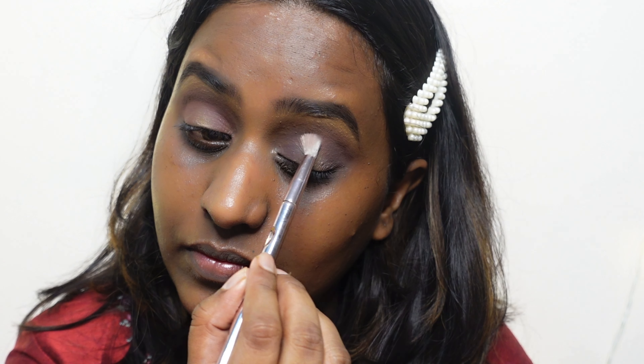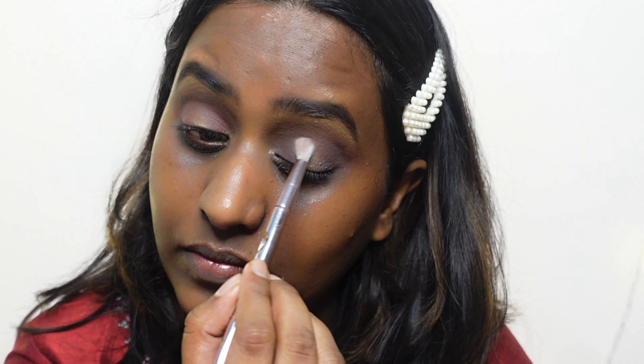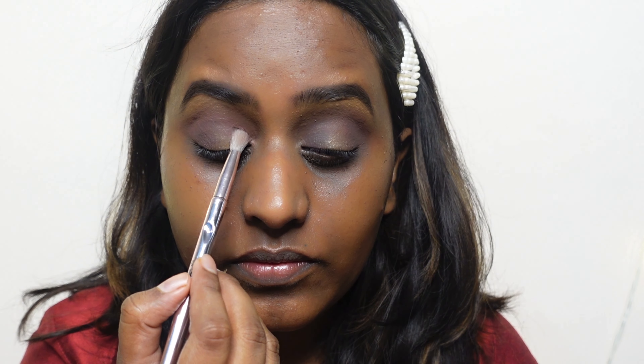Now I'm doing the same thing on the other side of the eye. I'm not picking up a lot of eyeshadow and just placing it — I'm layering the product as many times as needed. You do not need a Huda Beauty palette to do this; you can do this with any palette and literally any colors you want.